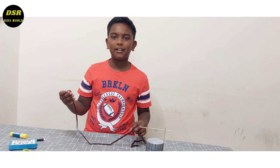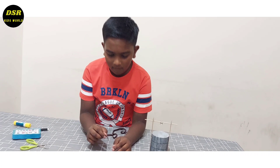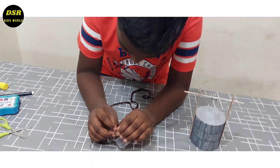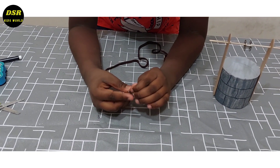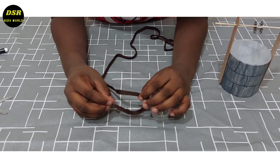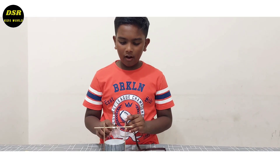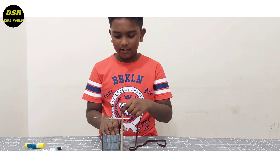For the string I have taken a shoelace only. Now I am going to put this inside this hole. And then I am going to tie it. Now I am going to put this bucket inside the hole.